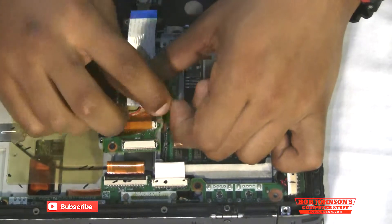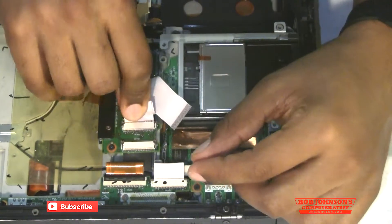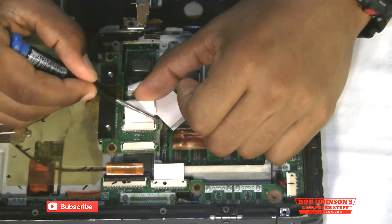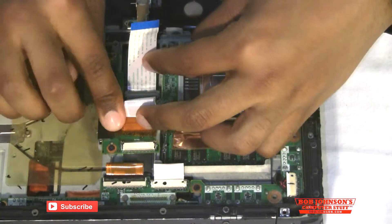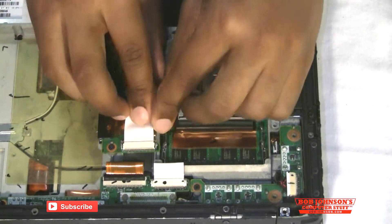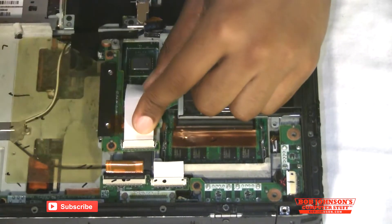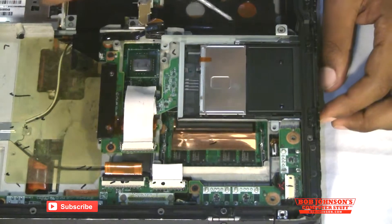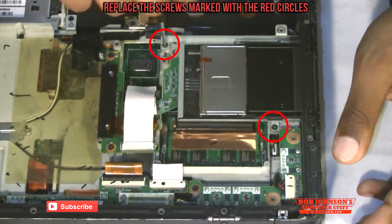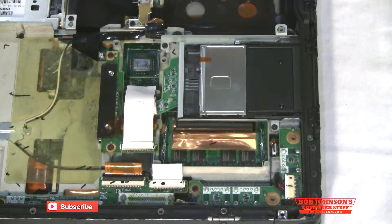Now we're going to reconnect these two ribbon cables. Now we're going to reconnect this ribbon cable. And now we're going to replace the two screws. And there you go — now all you have to do is replace the rear cabinet, which we'll do right now.